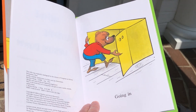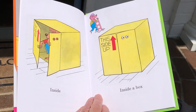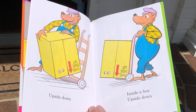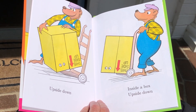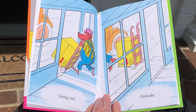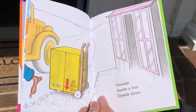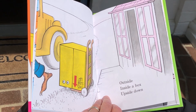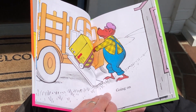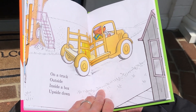Going in. Inside. Inside a box. Upside down. Inside a box. Upside down. Going on. On a truck. Outside. Inside a box. Upside down. Going on. On a truck. Outside. Inside a box. Upside down.